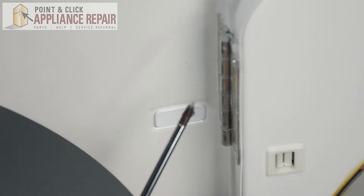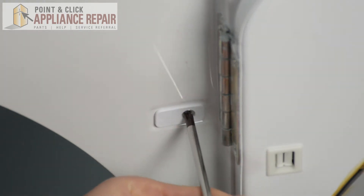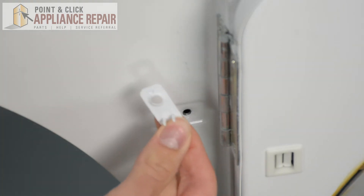With our Phillips head screwdriver we simply have to unscrew the screw that is holding it in. Take the screw out, and then take the plug out.